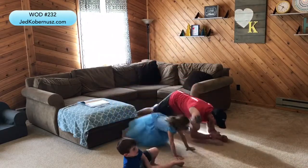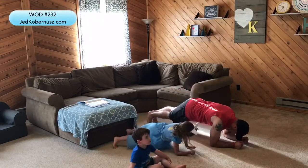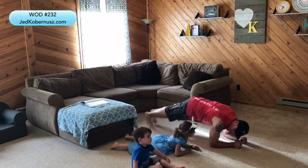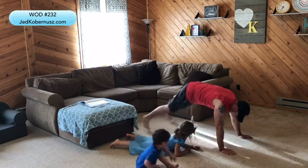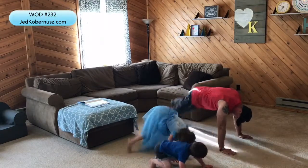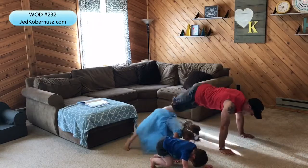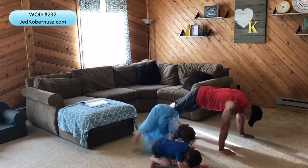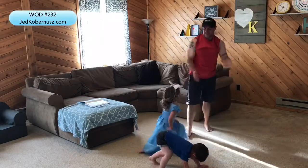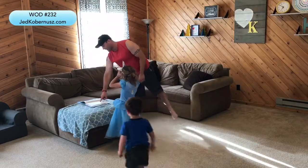Next one: plank jacks. You're down on the floor — you can go low plank or high plank — and you just bring your legs out and in. One, two, three, four, five, six, seven, eight, nine, ten, eleven, twelve, thirteen, fourteen, fifteen, sixteen, seventeen, eighteen, nineteen, twenty. Yes!